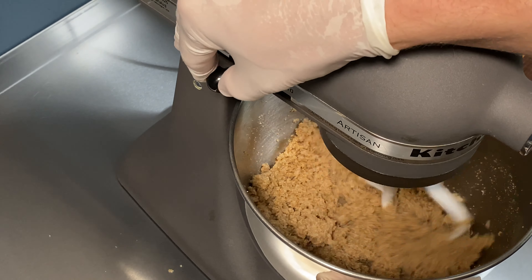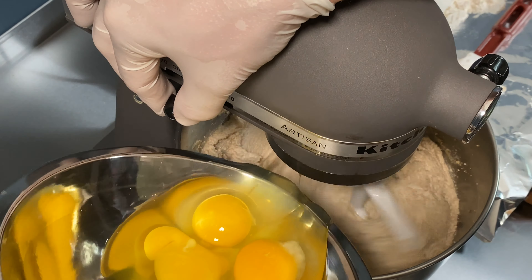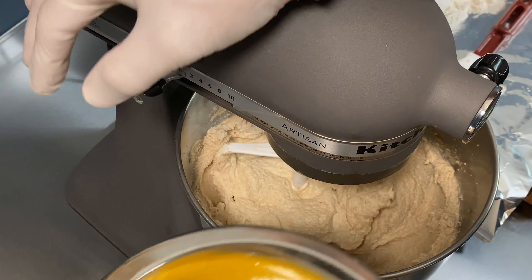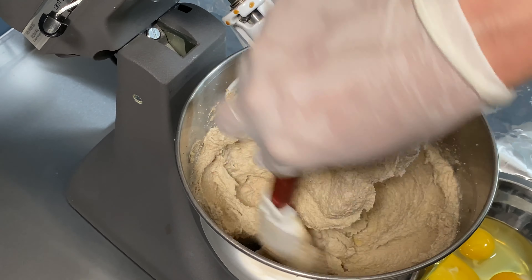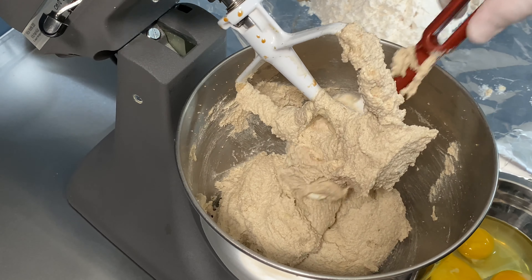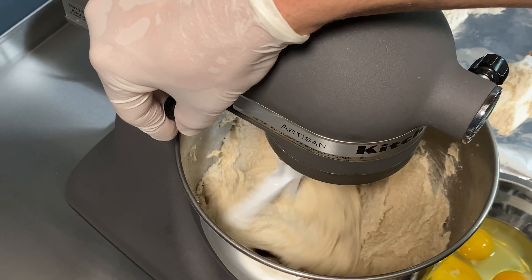Be ready to add in the eggs. Now you can see it's nice and fluffy. Add eggs in one at a time and let each one incorporate. I stop it and scrape the sides between each egg to make sure everything gets incorporated into the dough. I'm doing a large batch here because it's about love — sending out love for friends, family, and neighbors.